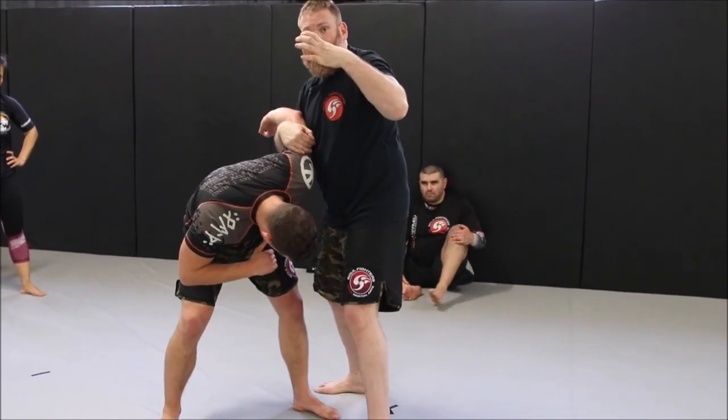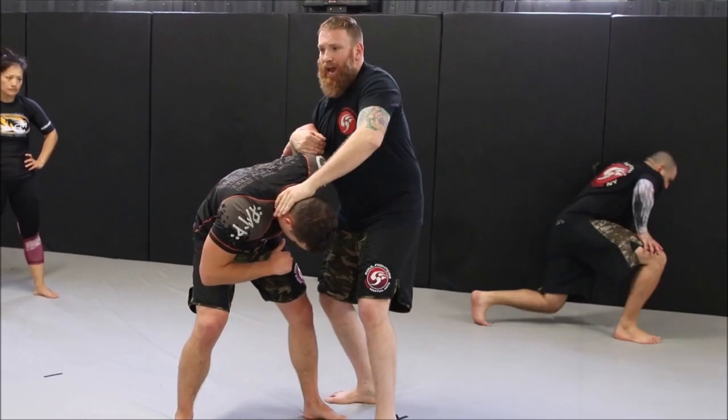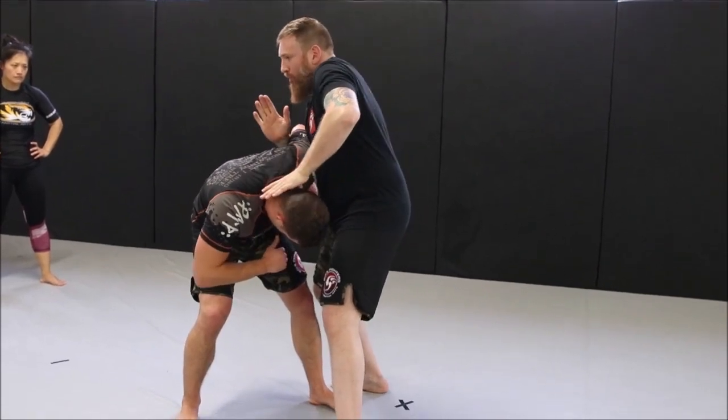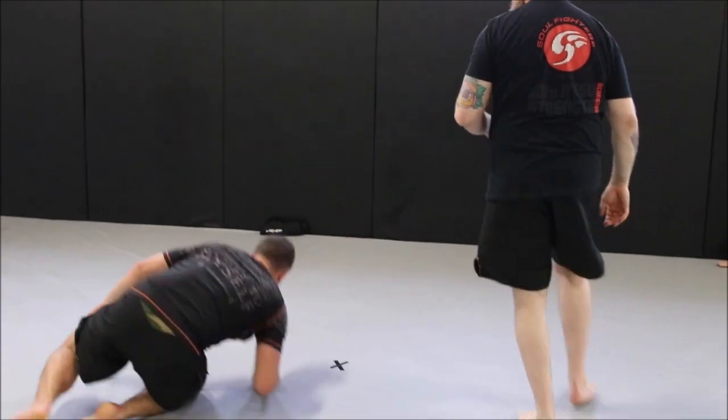I'm actually going to do a reverse C-grip. I step out, then take a rear step, and push and pull — it falls right into the pocket. That's called a head push takedown.